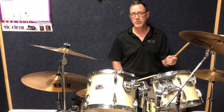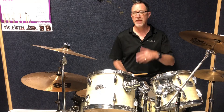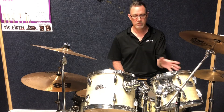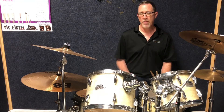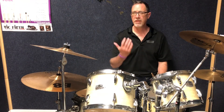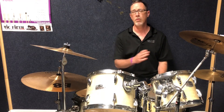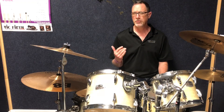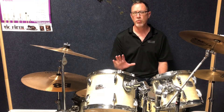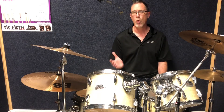You can certainly add cymbals in there if you want to, but that's the basic starting pattern for this idea. So when I came up with this — one thing I always recommend to my students is when you come up with a groove idea or a fill pattern, some type of fill — the first pattern we discover or come up with, I call that the core pattern. That's the first pattern that you know.